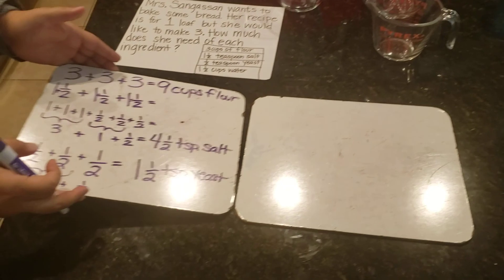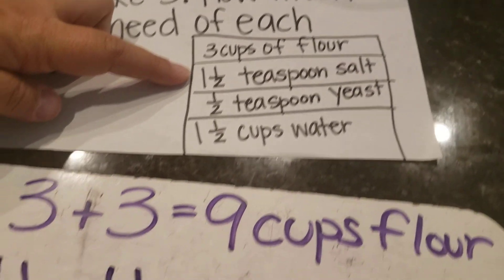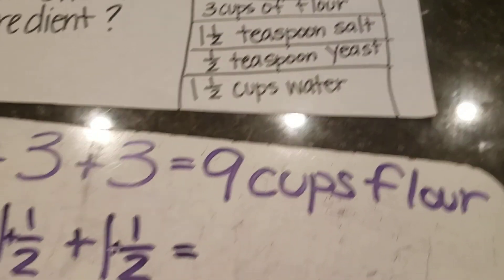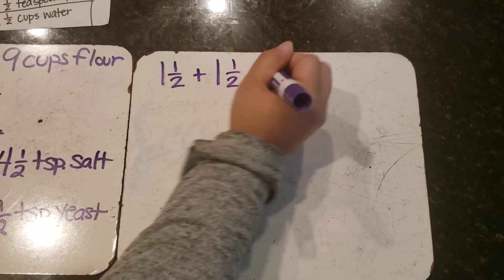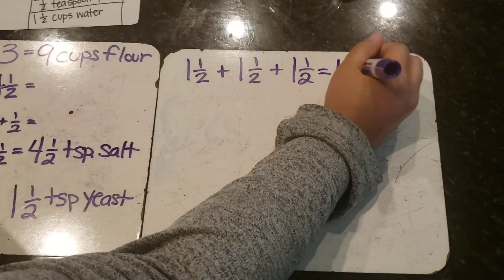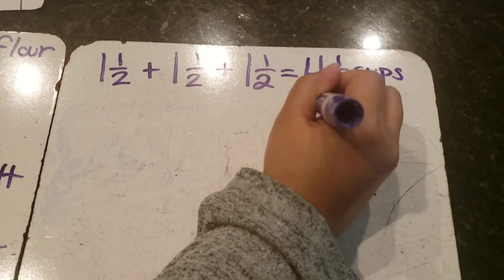It's really important you don't use too much yeast, otherwise you're gonna get a really, really big piece of bread. Lastly, I have one and one-half cups of water. I already did one and one-half three times with the salt — the math is exactly the same because the numbers are the same. The big difference is the unit of measurement: one and one-half plus one and one-half plus one and one-half equals four and one-half, but this time I label it cups.